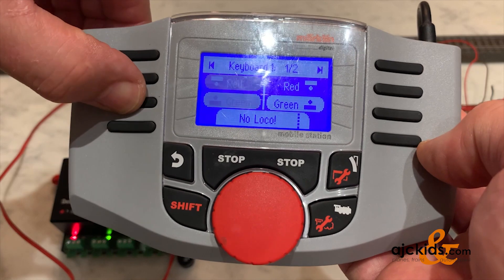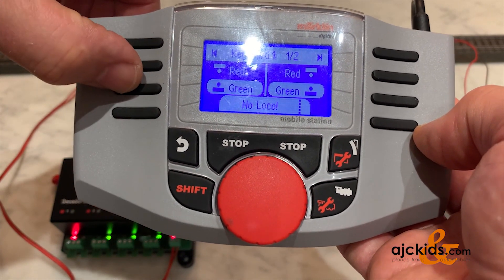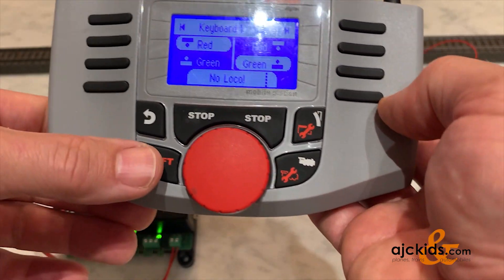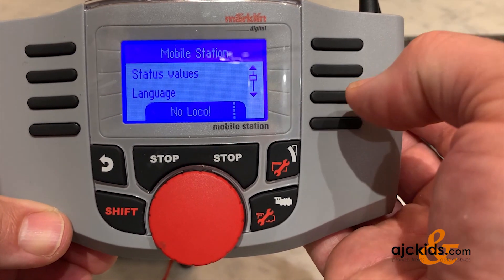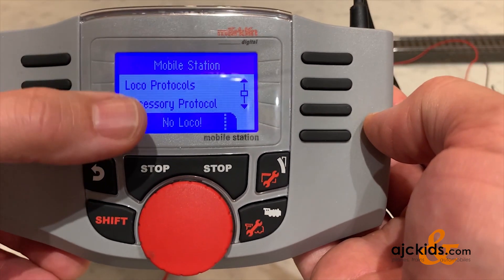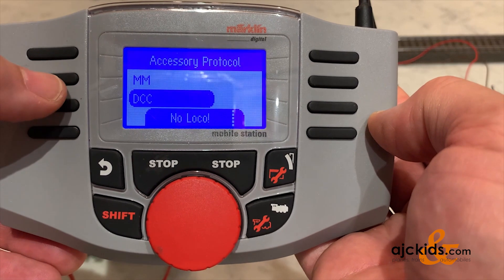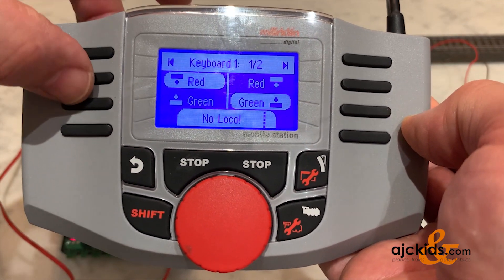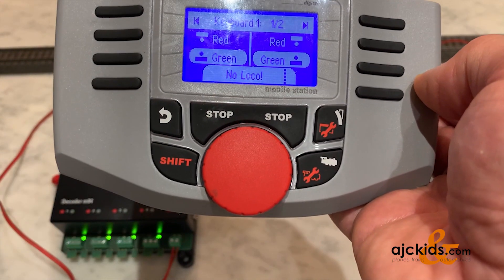As you can see I'm switching back and forth, but you'll notice the M84 is no longer responding because the Mobile Station is now sending out a DCC signal on address number 1. So I go back in the menu and switch the accessory protocol back to MM, which stands for Märklin Motorola, and now the keyboard starts to work again — as you can see, it's working.